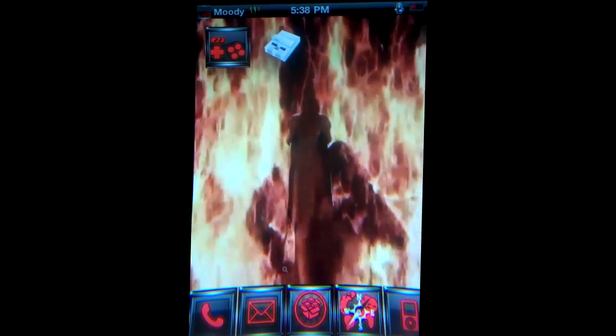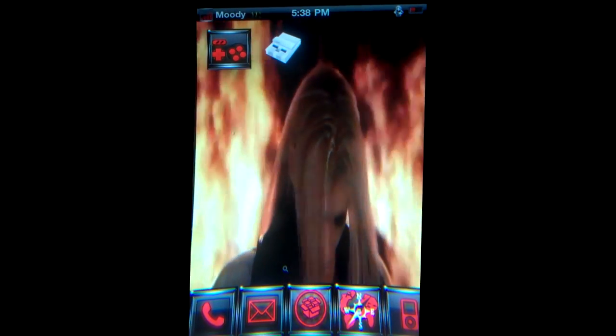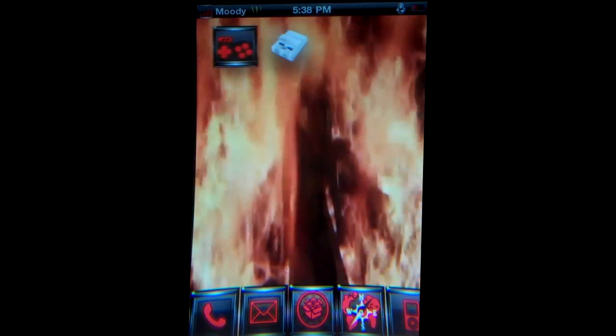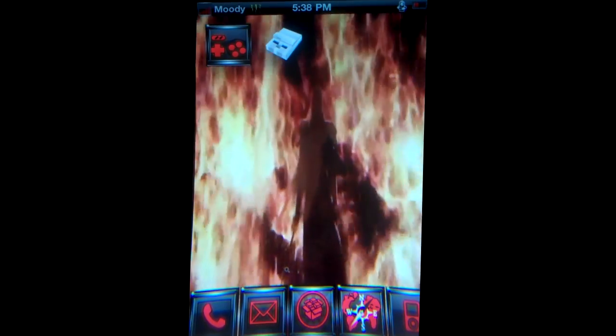What's up guys, Mushy4U here from the Mushy ROMs, and today I'm going to be having my first tutorial video on the channel. This consists of the two SNES emulators for the iPhone and iPod. The first one is made by ZodTTD, which is SNES for iPhone, and the second one is BBSlapsADX SNES.